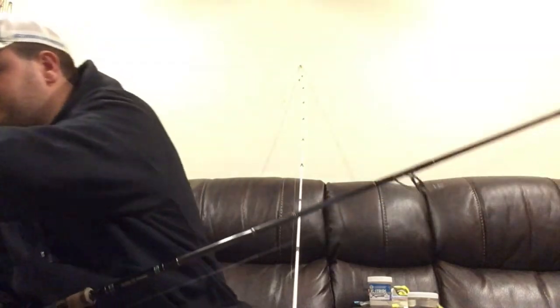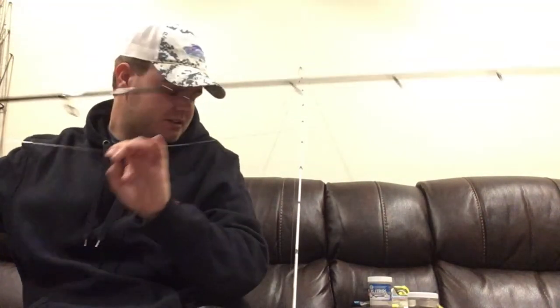I'll show you the bend on this rod. It's deceptive — it's a fast action rod rated as a medium light, but I feel like it's closer to a medium, maybe even between a medium and a medium heavy. It only bends in about the top third of the rod. Guys say it's similar to the Slim Wave, but having fished it for over two years, I personally think it has the action of a medium to medium heavy.